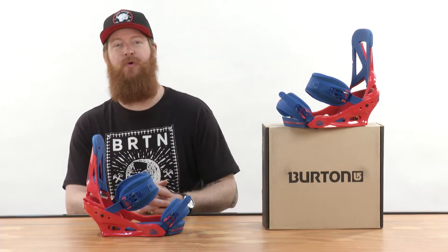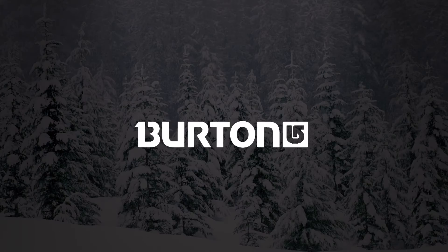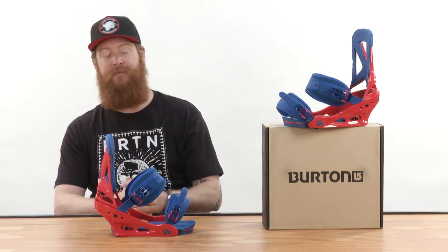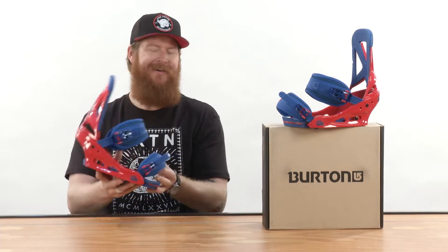Hello, I'm Matt Guff from TheHouse.com and this is a Burton Custom Snowboard Binding. The Burton Custom is a great binding for all-mountain freestyle riders that are beginner to intermediate level in ability, but that doesn't mean advanced level riders can't ride them.